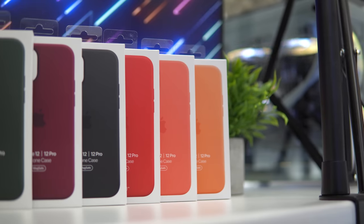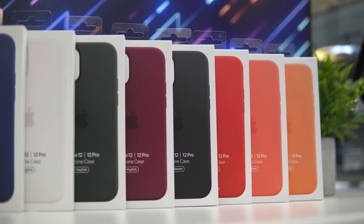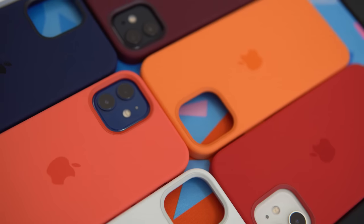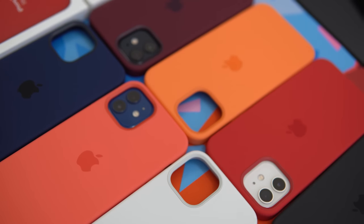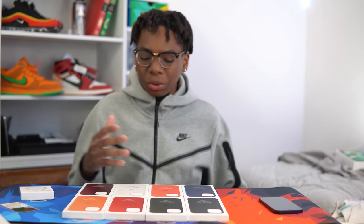What's going on guys, it's your boy Siobhan here back again with an unboxing. Today we have all the iPhone 12 and also the iPhone 12 Pro silicone cases. As usual, every year I try to get all the cases showcased for you guys so you can see and choose what case you'd want for your device. Without any further ado, let's jump into the unboxing.